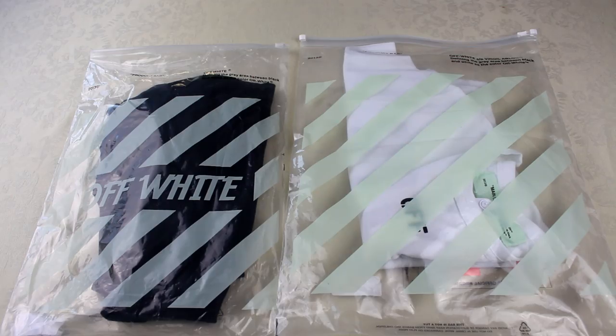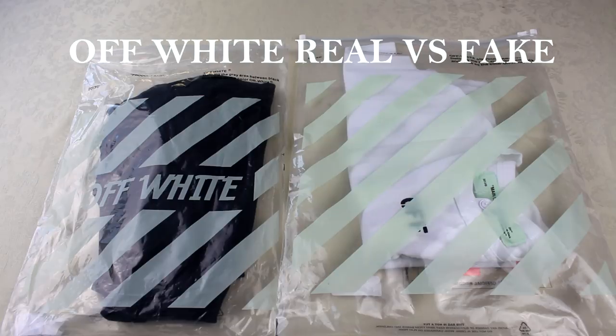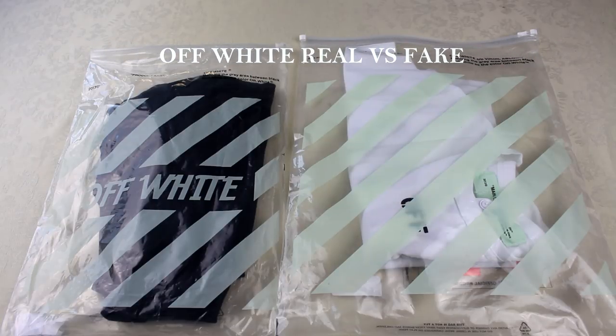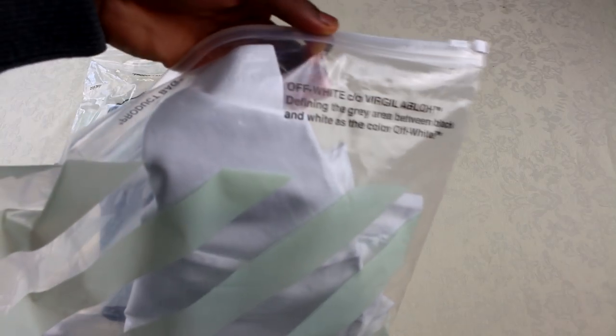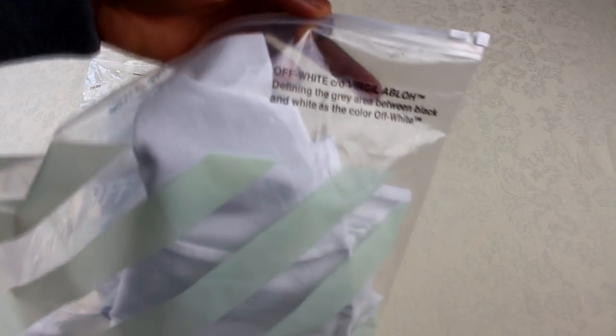Yo, what's good gang, ACL official today. I've got the Off-White real versus fake. So the first thing you're going to notice is the packaging is actually different. This is the real one on the right — it says Off-White and then it's got Virgil Abloh's name.